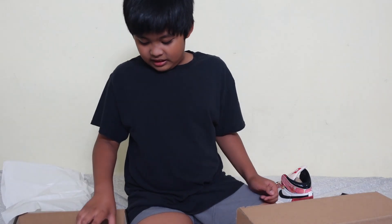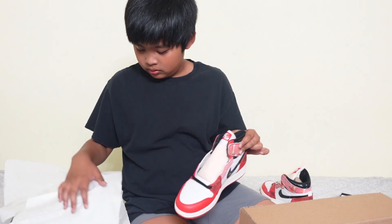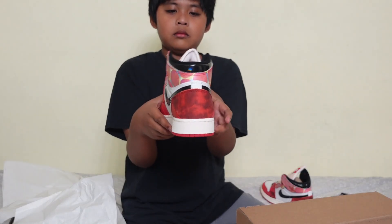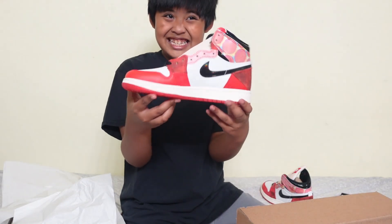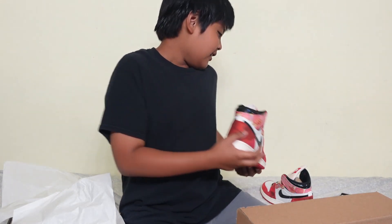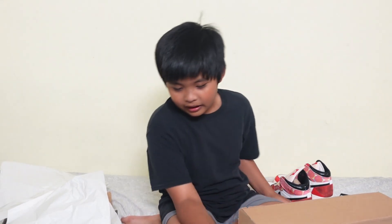And we'll get the other pair. Here's the other pair.